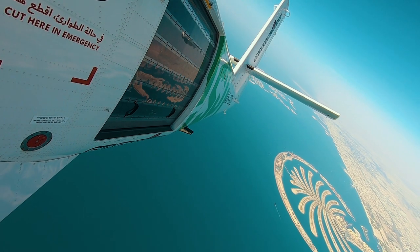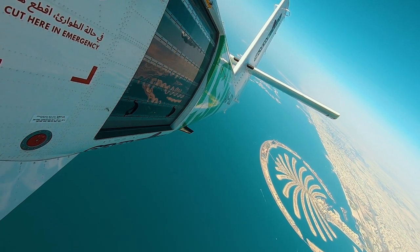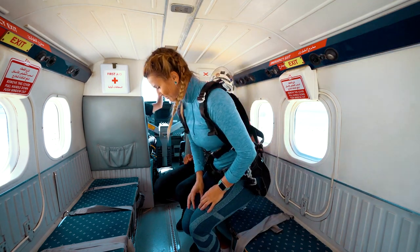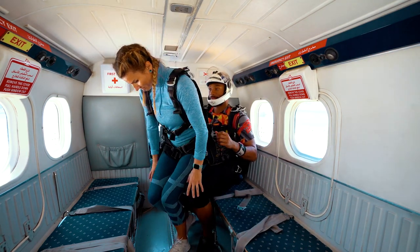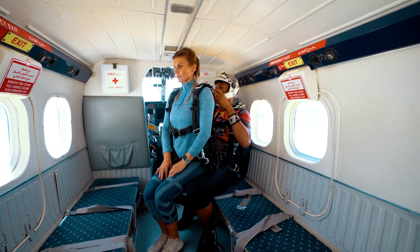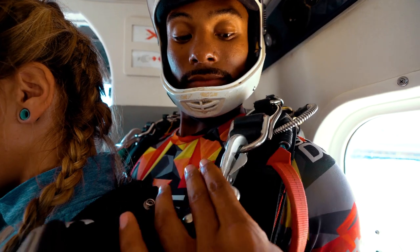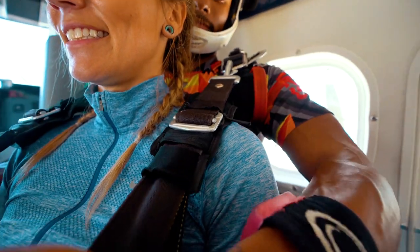As the aircraft approaches your planned jump altitude, your instructor will begin to prepare you for your skydive. To attach your harness to the parachute system, your instructor will need you to sit on his or her legs or on the bench between them. Your instructor will secure each attachment of your harness to the parachute system and conduct a final safety check.